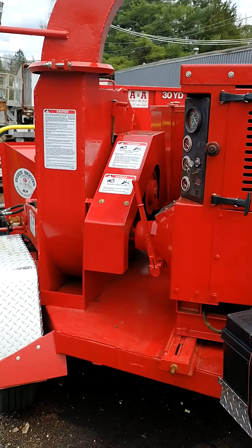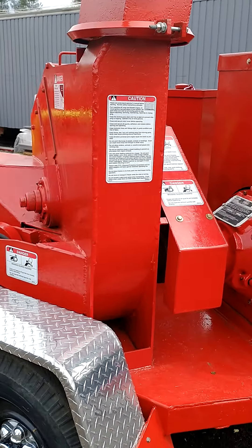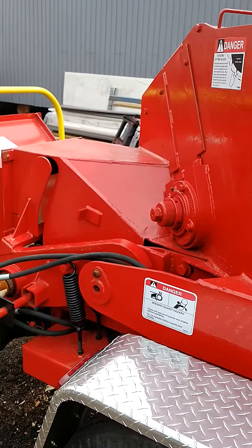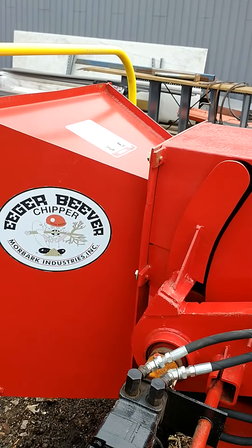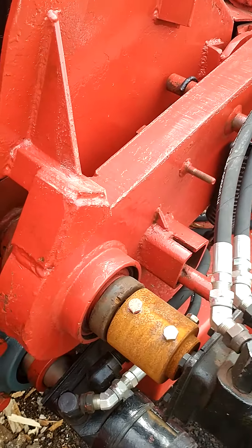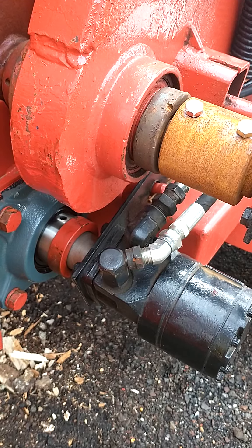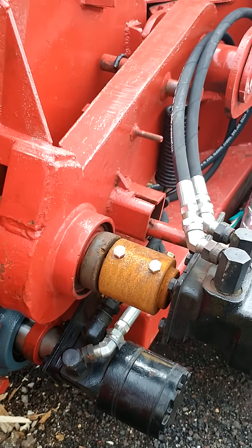This is a 1988 or '89 Morbark chipper — it's been completely redone. It has all new hoses, a new lower drum for more bark, new lower bearings, and all new motor couplers.